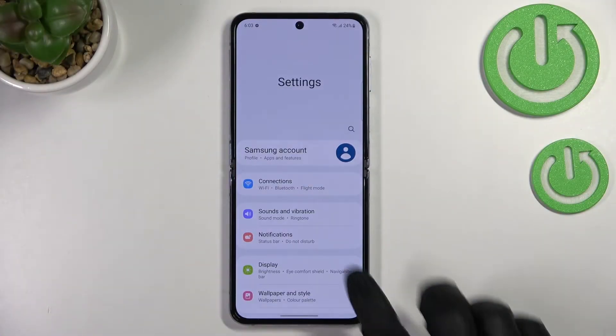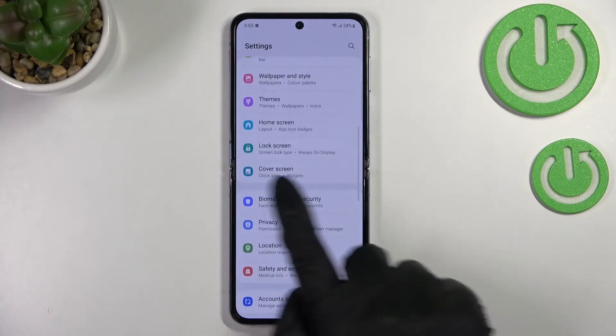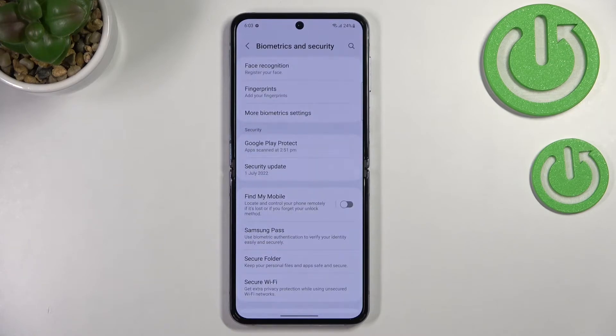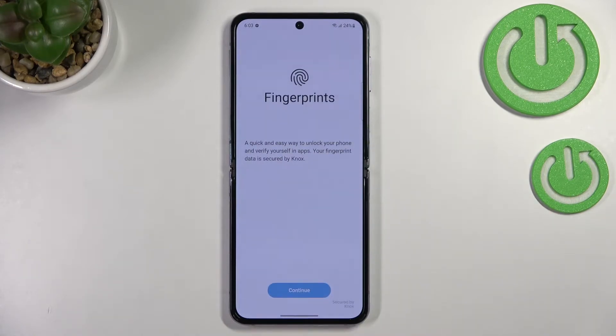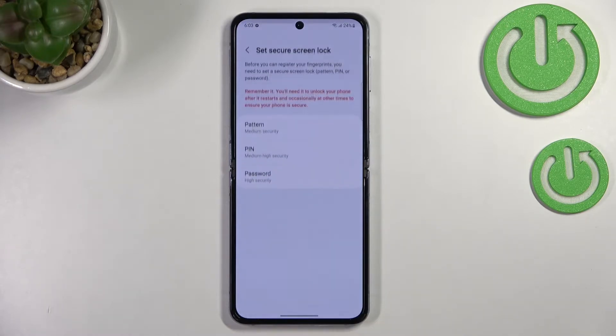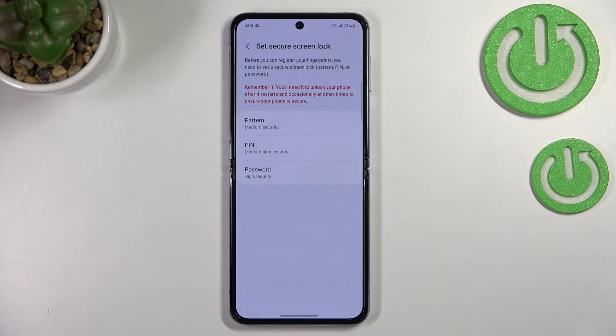First of all, let's enter the Settings and here we have to scroll down to find Biometrics and Security. As you can see, on the second position we've got Fingerprints, so let's enter. Here we've got the info that you will be able to unlock your device with the fingerprint or verify yourself in apps, so let's tap on Continue.